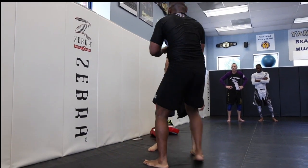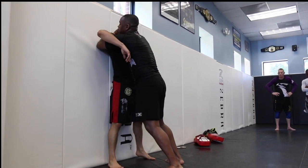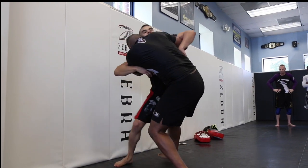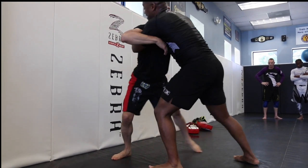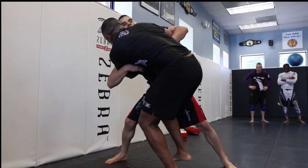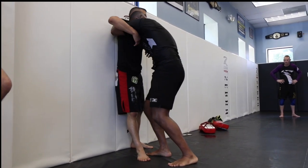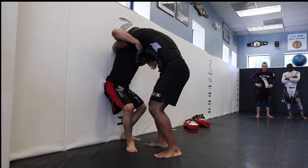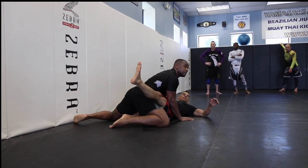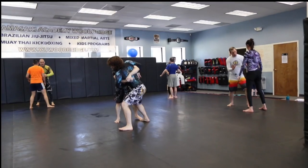One more time. So I'm in on my underhooks — you guys can use the fence if you want, or stay out in the middle. From here, pressure, pressure, pressure. I'm going to bring him in towards me and step inside here as that foot lands. When I do it slow, he knows what I want so he pulls that leg back. So I want to catch that foot as it hits. With your partner on three — one, two, three.